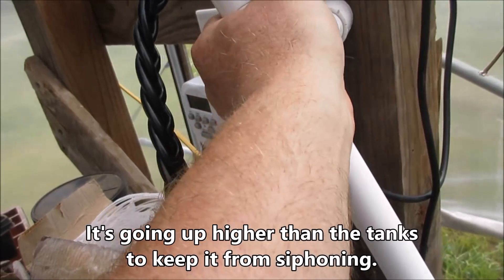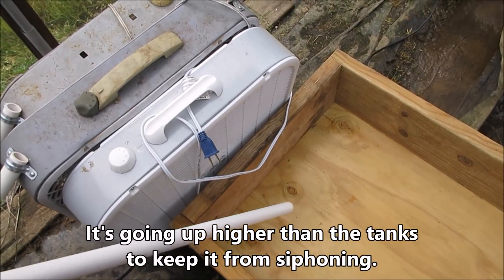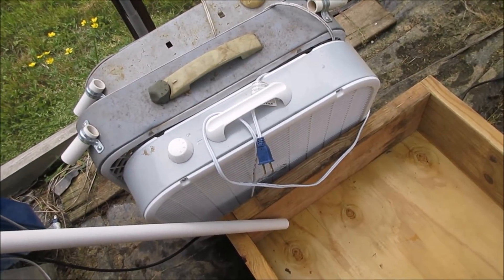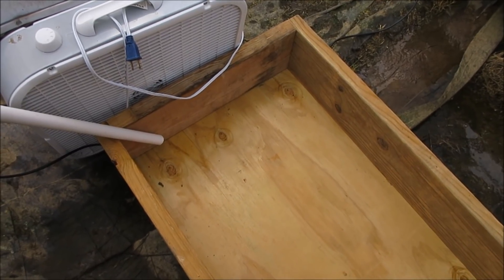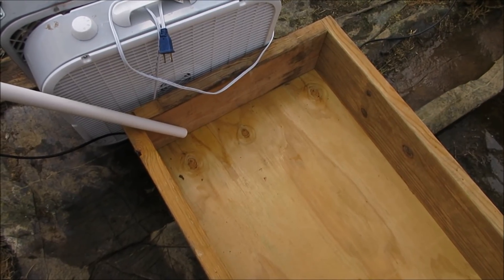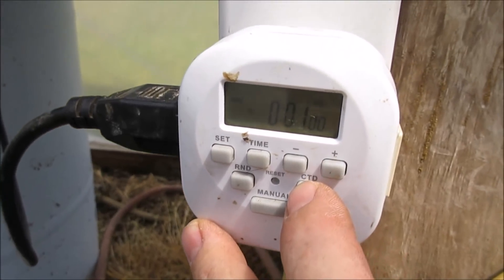So what we need to do now is measure one minute's worth of nutrient and see how much calcium nitrate the pump puts out in a cup. And then we'll do it with Master Blend. The pump plugs in for the calcium nitrate — set a timer for one minute and let's see how much it produces.